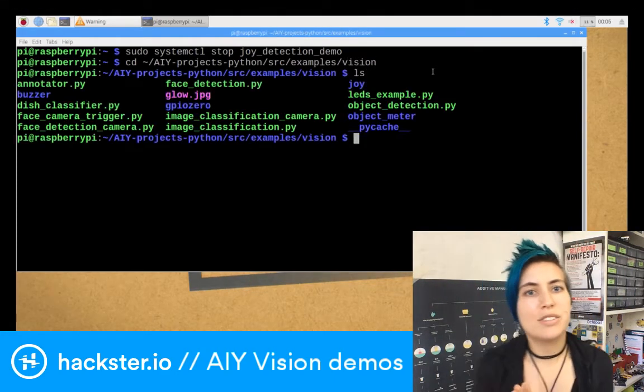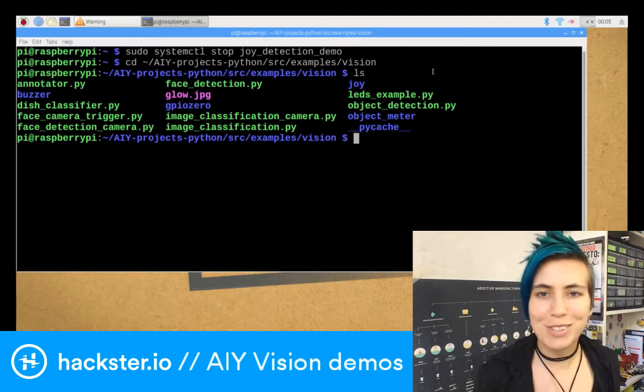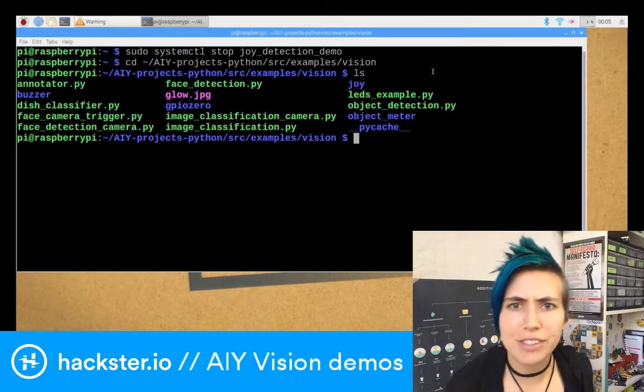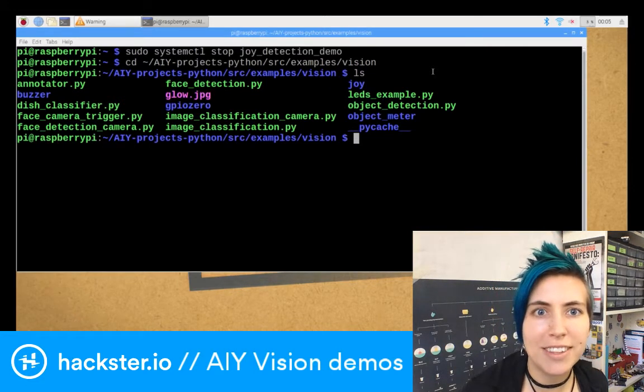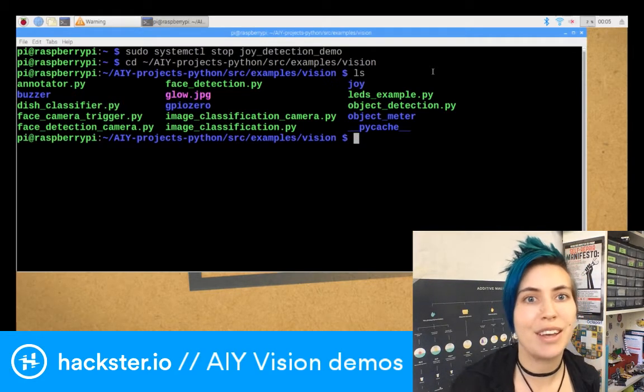Let's have a look at what's in here. There's already a file in here called glow.jpg — it's a picture of my face. I took it earlier when I was trying these out before. There's a bunch of different ones that you can look at. I haven't actually looked at the LED's example, but we'll get to that. I'm going to run a few of these and then we're going to see what the code inside looks like.